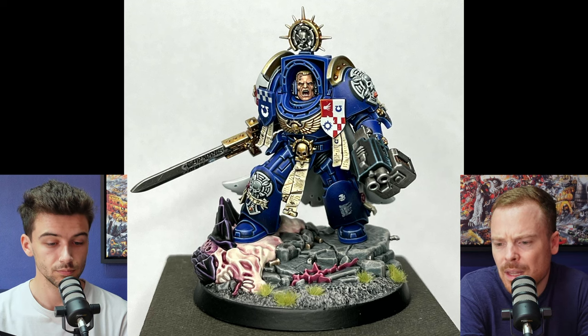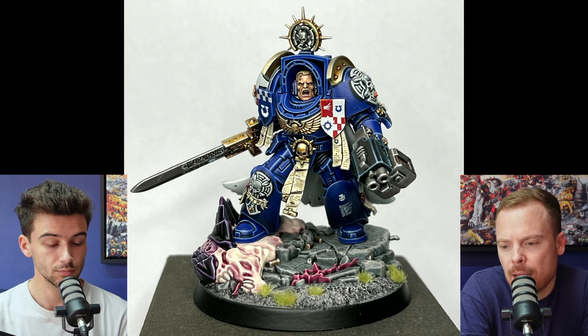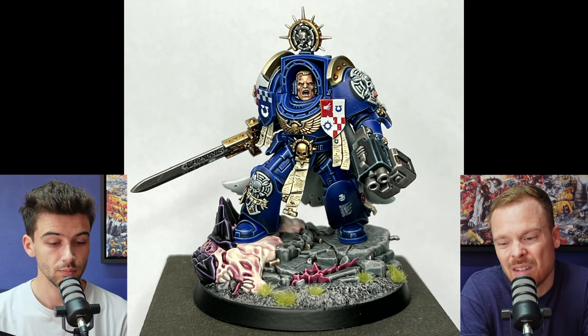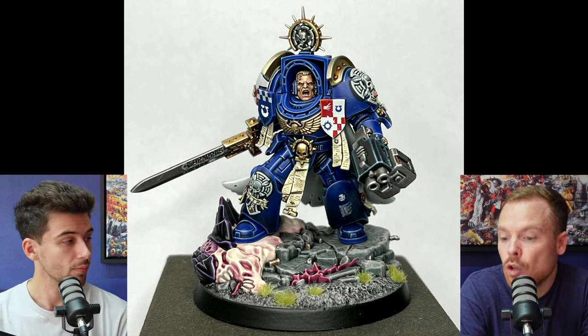We noticed the glazing and things — I think that's probably one of the things from looking at the miniature we've both spoken about. I think you do need to glaze it a little bit more. Some of the newer heavy metal paint jobs tend to have a bit more going on with regards to glazing, and adding that a bit stronger might aid the overall look.